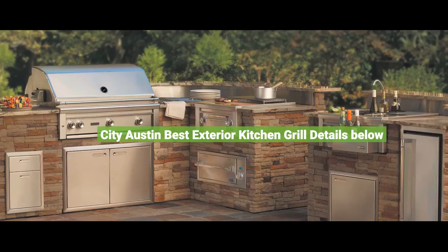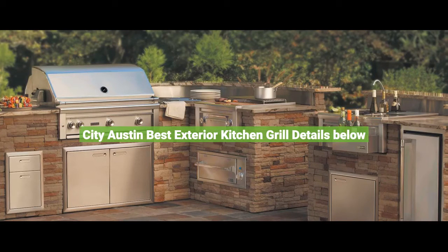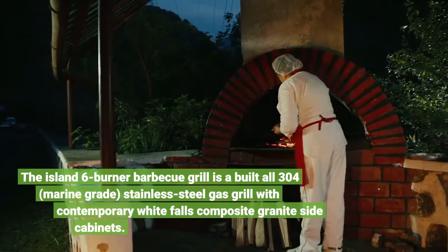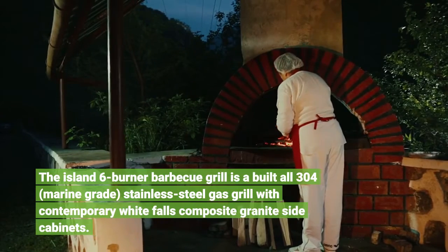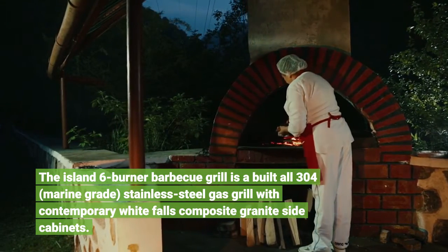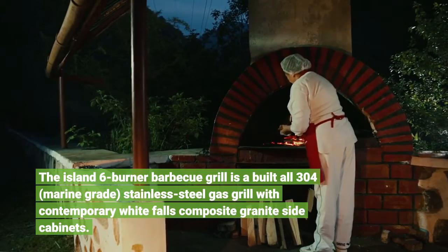City Austin Best Exterior Kitchen Grill. The Allen 6 Burner BBQ Grill is a built-all 304 marine-grade stainless steel gas grill with contemporary White Falls composite granite side cabinets.